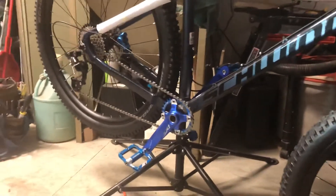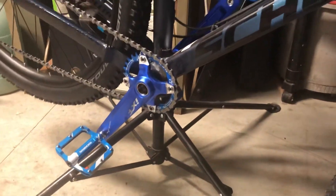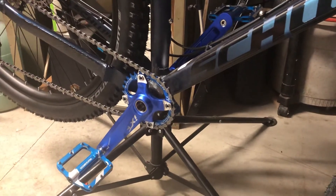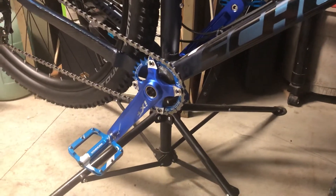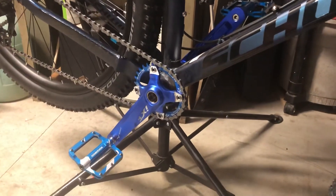I've already busted out the old Schwinn bottom bracket stuff, and I had an IXF bottom bracket with an external bearing, Holotech setup, along with a pair of Rock Brothers aluminum anodized pedals.